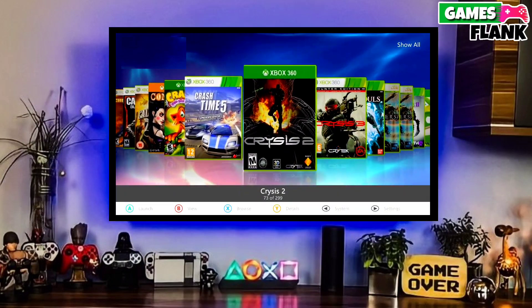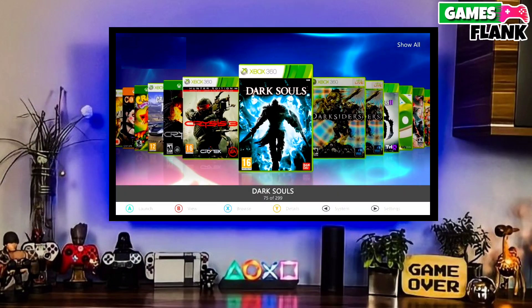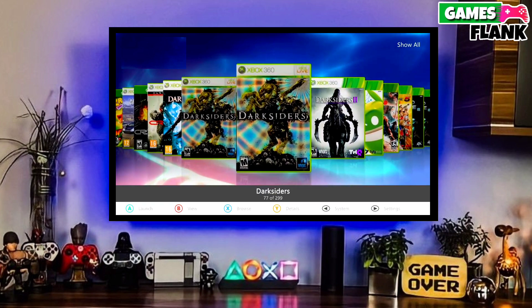Hey guys, my name is Williams and in this video we are discussing about how we can jailbreak the Xbox 360 very easily.